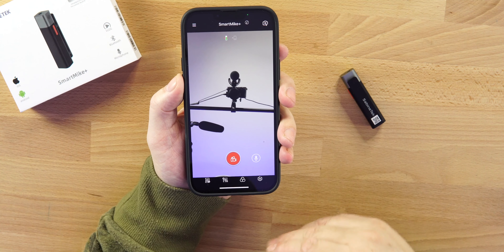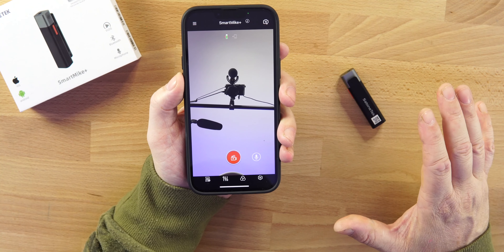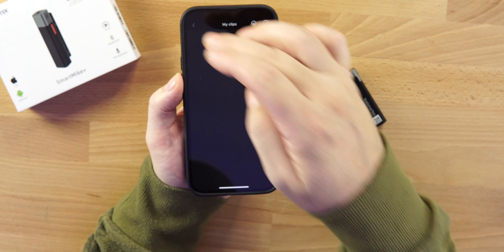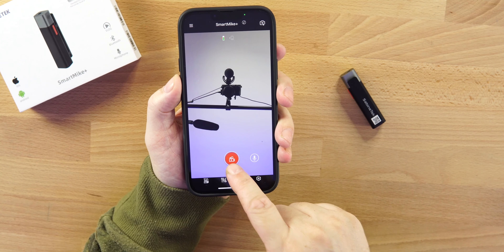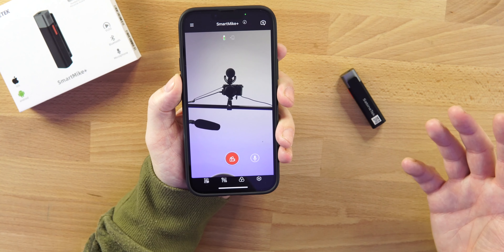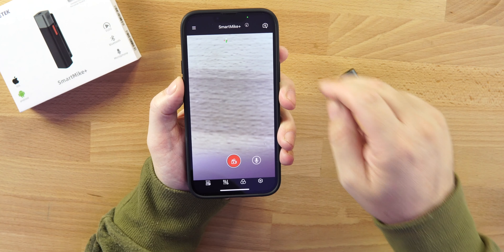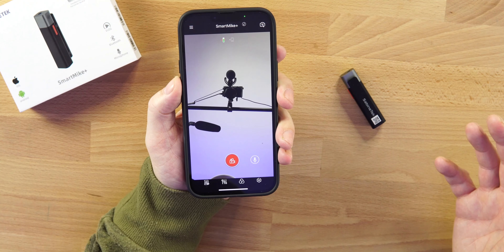Once you're connected via Bluetooth, open up the Smart Mic Plus app and this is the main screen. In the top left corner you can go to your clips. You can record audio only, or both audio and video. You can also switch between the front and back camera, whatever you prefer.